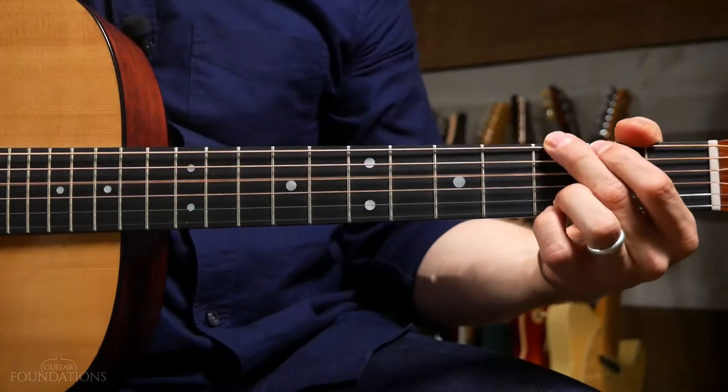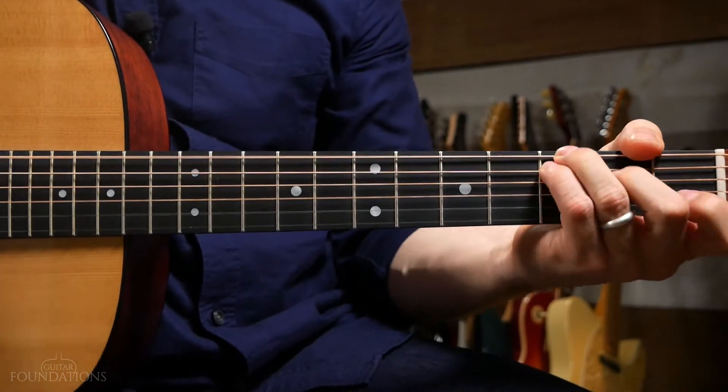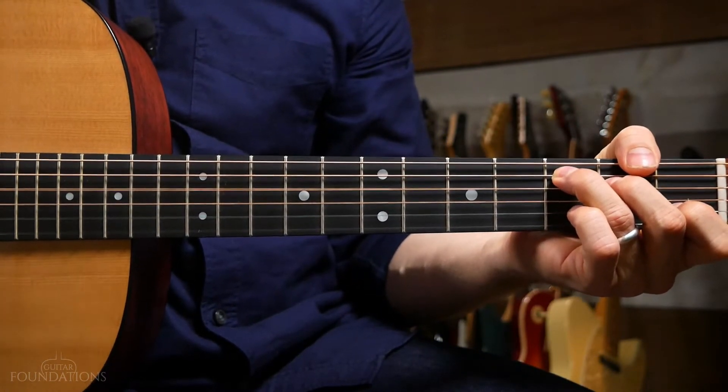So far, as you've been learning songs and going through exercises, it may seem like things are just kind of randomly thrown together. You may be wondering: how do I know what chords to put together? How do I know what chords sound good — like the last song that you learned? How do those chords sound good together, and how do you know which ones to put together to make something sound cool?